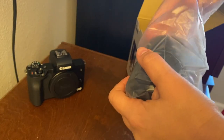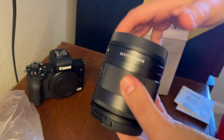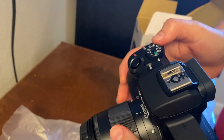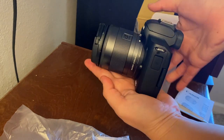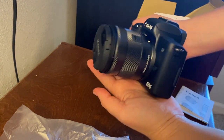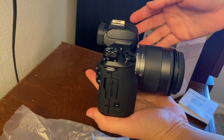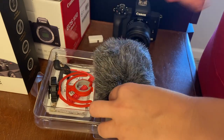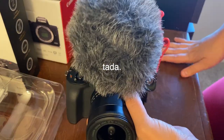Now here's the lens — I'm going to take it out, and ta-da! So now that's in the camera and it's going to look like this, just in the front. It's a little bit heavy, definitely heavier than my phone. I had actually already opened this in the past, but this is more or less what it came like. Looking like my complete setup!